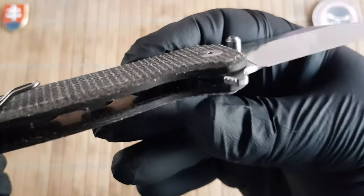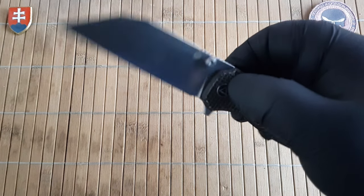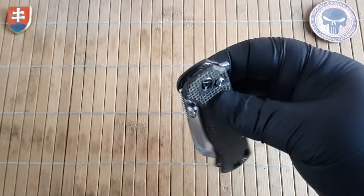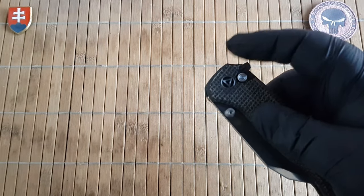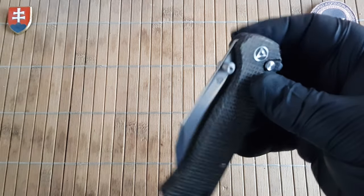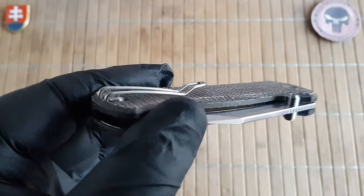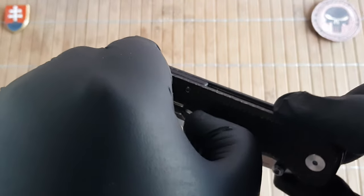For the pivot assembly we have cage ball bearing washers. The opening method is either flipper or thumb studs. The lock on this one is a button lock — definitely one of the safest locks out there right now. Lots of companies are using this lock to keep the knife safer and also fidget-friendly. The button is perfectly dialed in — it closes nicely, and the centering is perfect. Another great thing I talk about in my videos is that more EDC knives should have a wire clip, and they went with one here, similar to the QSP Osprey, with medium stiffness.